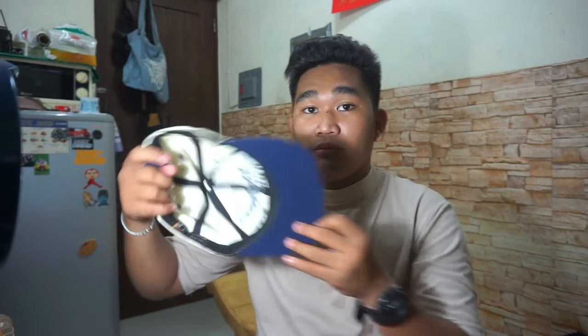Ipapakita ko muna sa inyo yung sombrero guys, at ito na siya. Itong sombrero na to is The Hundreds — ayan, itong malaking embroidered niya, The Hundreds, tapos meron siyang nakalagay na logo nila. Malamang kilala nyo na itong brand na to. Itong The Hundreds na to is streetwear sa ibang bansa. Dumako naman tayo dito sa ating sombrero — sasabihin ko sa inyo kung ano yung mga issue nito at kung ano yung nakapaloob dito.